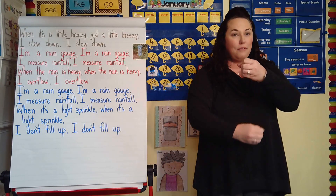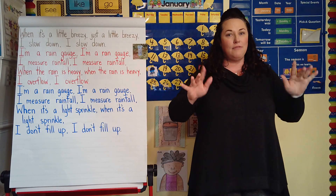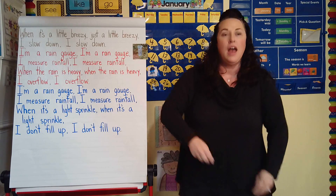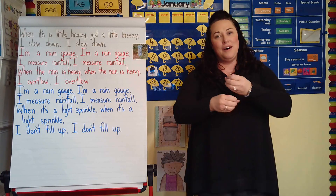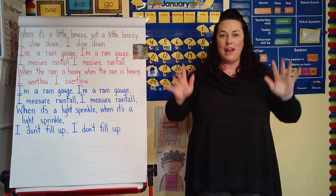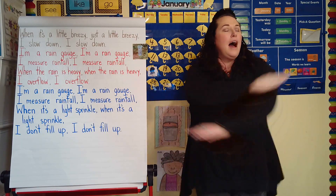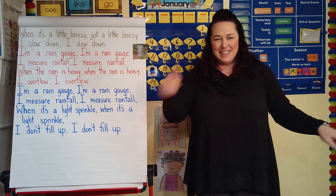I slow down. I'm a rain gauge. I'm a rain gauge. I measure rainfall. I measure rainfall. When it's a light sprinkle, when it's a light sprinkle, I don't fill up. I don't fill up. Good job, friends!